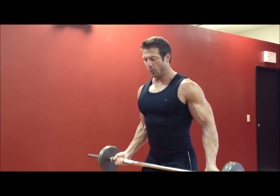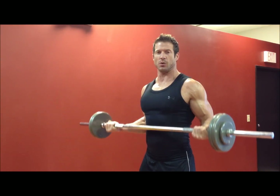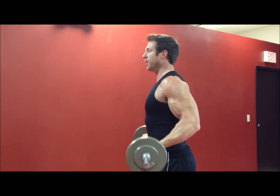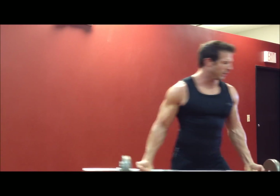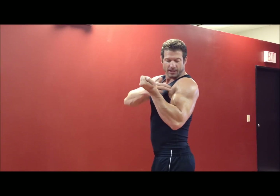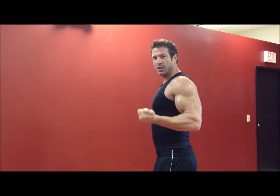Slow and controlled all the way up — squeeze at the top, then down nice and controlled. From the side you can see as you bring it up, it follows right alongside the body. At the very top, contraction and right back down. As you curl the bar up the body, you get a good squeeze on the outside of the bicep at the very top, then back down to the starting position.